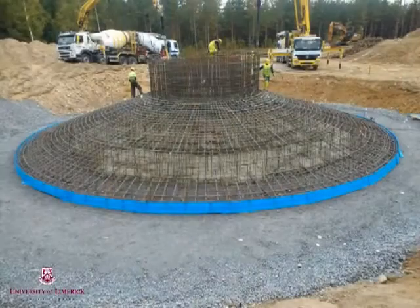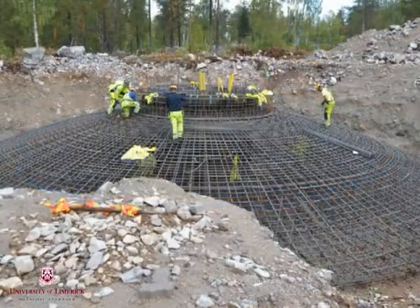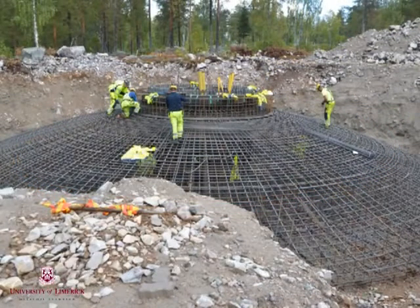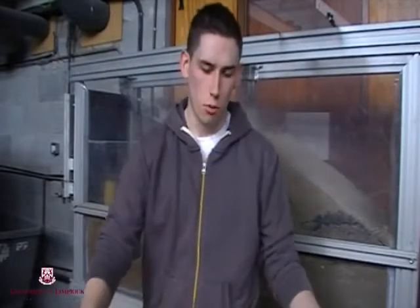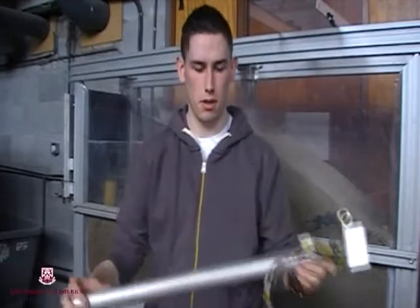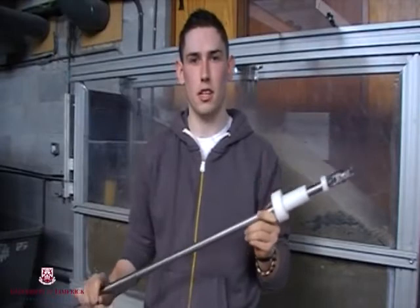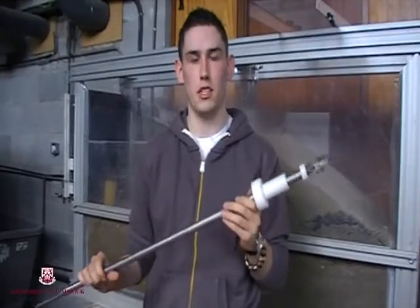The challenge an engineer faces is to design a foundation strong enough to resist the forces of nature while also providing a cost effective solution. It was these challenges of design that led me to select my final year project: the analysis of model piles subjected to lateral loading. My wind turbine pile was represented by an instrumented model pile made from a hollow aluminium pipe, and I designed a miniature car jack-like tool which can be inserted inside the pipe to install the strain gauge instruments.